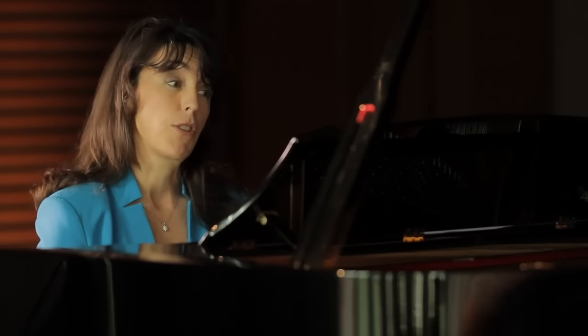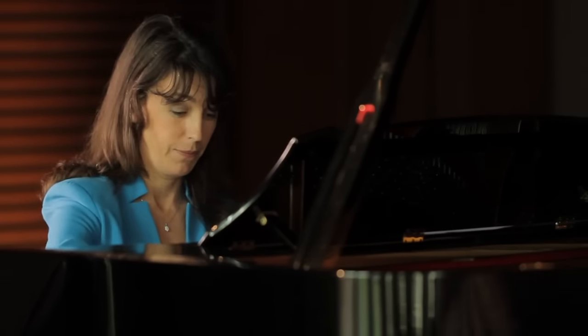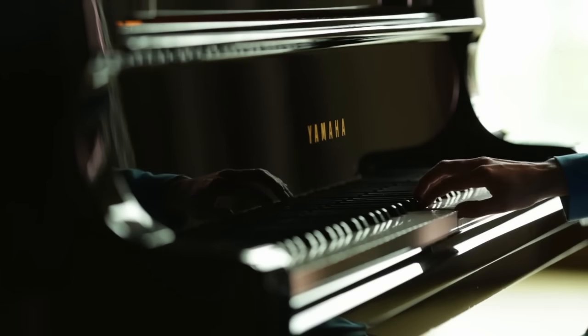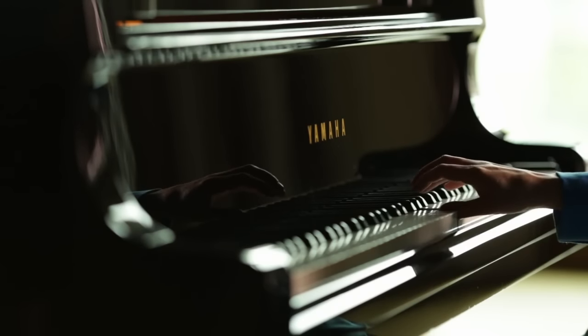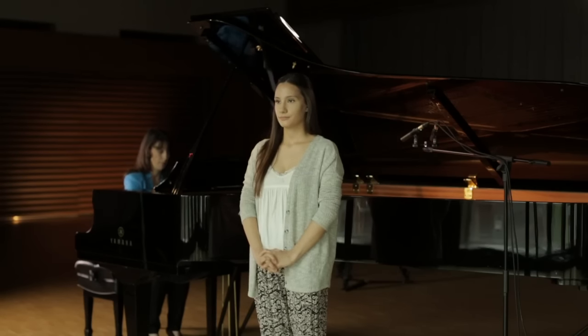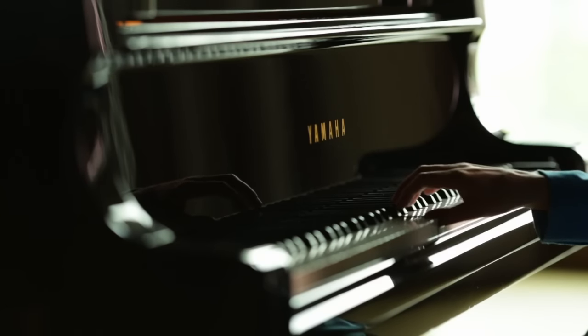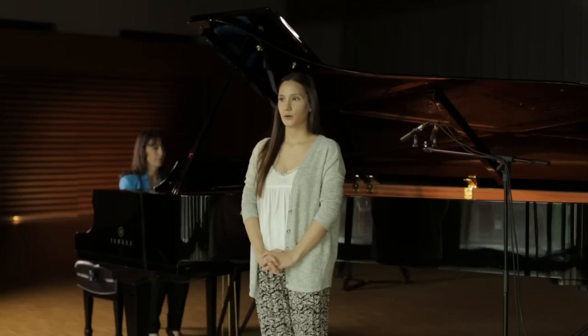Next we will do your intervals. I will play each one once. Here's your first one. Minor third. Second one. Perfect fourth.